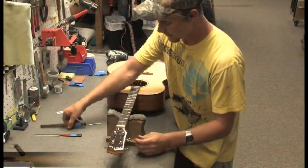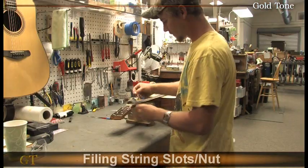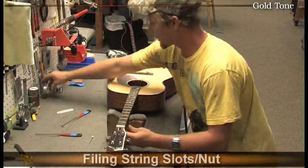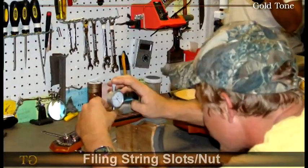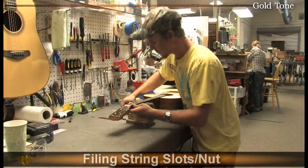Steven files each slot in a bone nut so strings can be effortlessly fretted at the first fret. This process is a critical factor for the action and intonation of the first few frets. The slots are carefully cut with a file that matches the gauge of the string, so all strings glide easily through the nut and stay in tune.